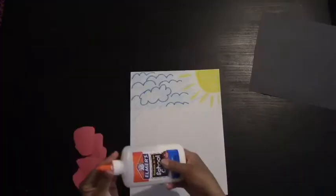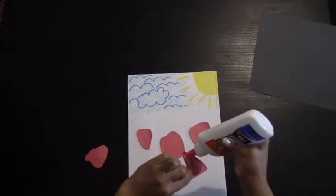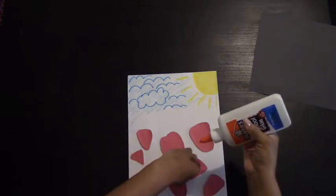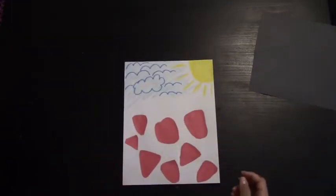Once you cut them out, you're going to take your glue and your background and begin gluing your strawberries onto the paper. And there you should have your strawberries.